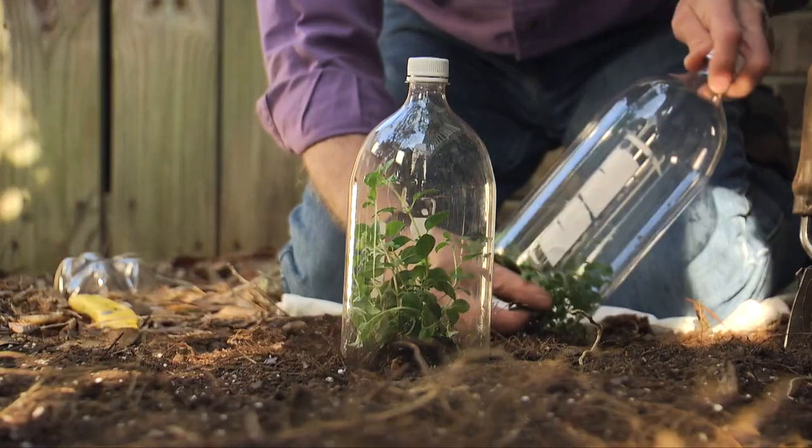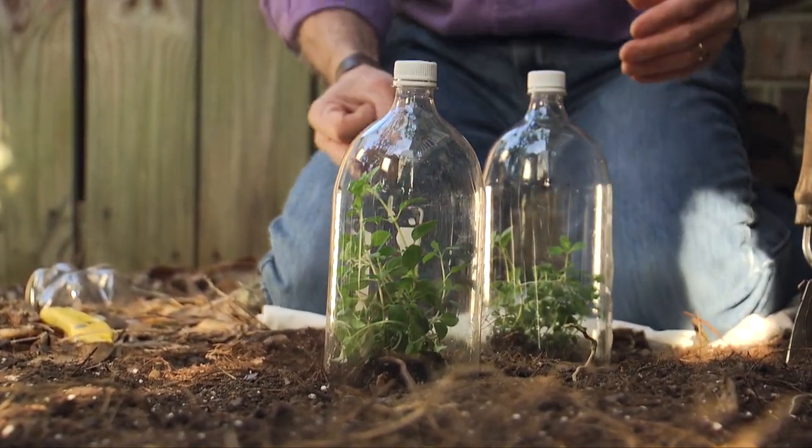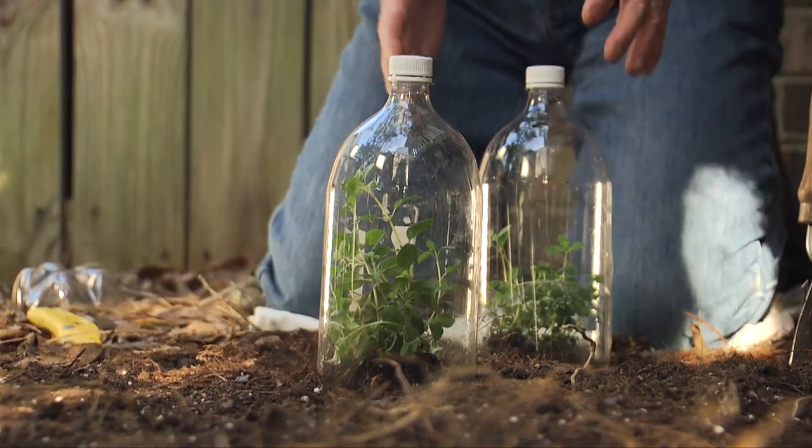Just slice — doesn't have to be that neat, doesn't really matter. Slide it over. Little mini greenhouse. Now that will capture the sun and the heat during the day to keep those plants growing quickly.